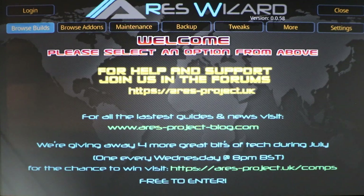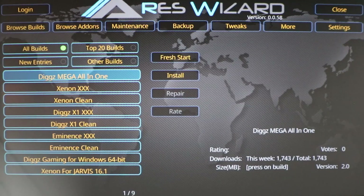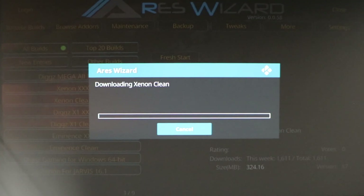Go down to the DIGS Fire Builds again. Sorry, my dog was barking in the background. It will take a minute to load. Click on Z-Line Clean and click Install, then Proceed. Just let it download and sit here and let it do its thing.